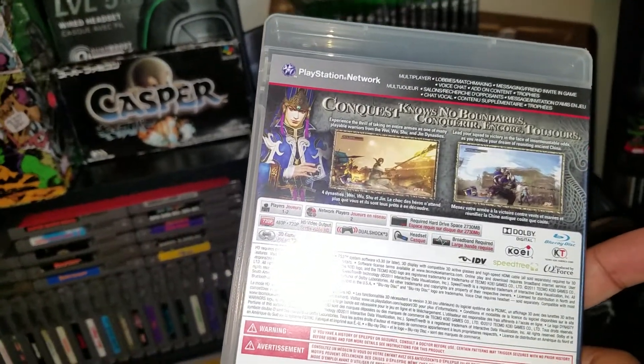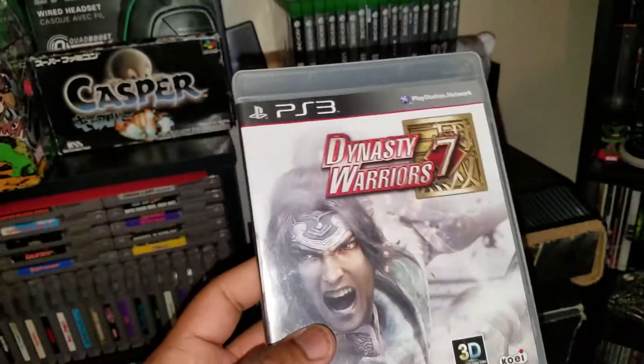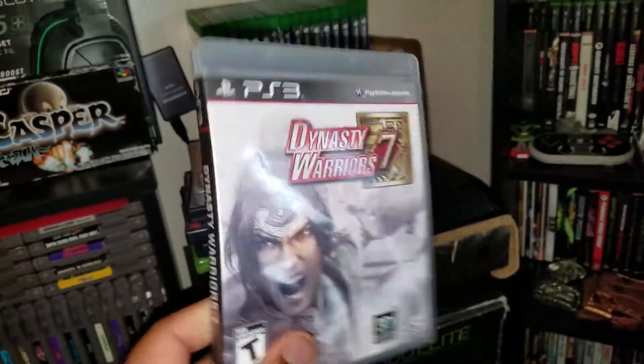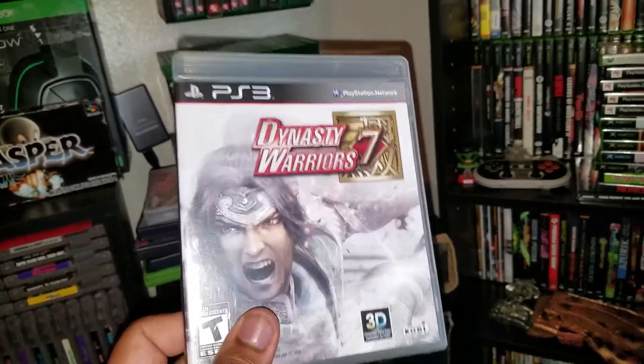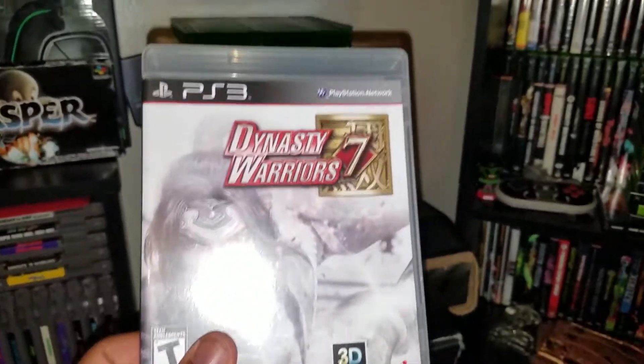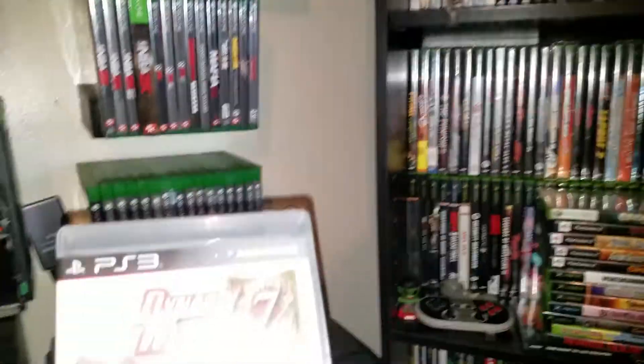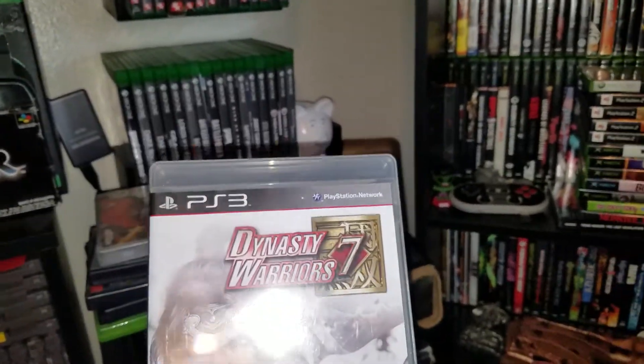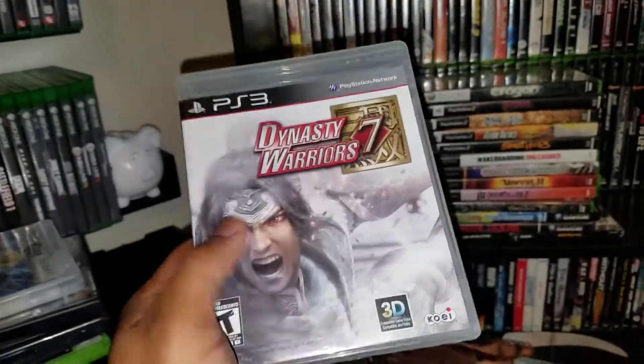Next up, Dynasty Warriors 7. I've played other Dynasty Warriors games — they were pretty cool, took a while to get into — but I've never played 7. Will I give it a try? Who knows. I have so many games I can't play them all, honestly — it's just too much.